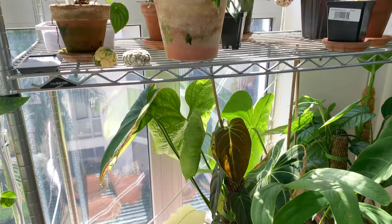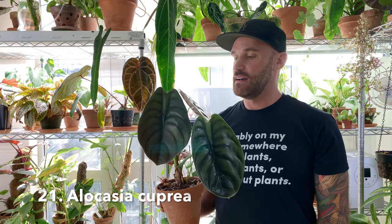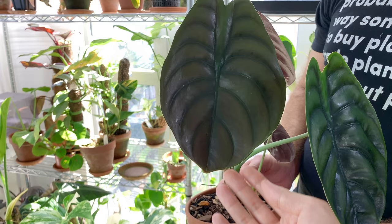So this is a favorite. It's funny - I keep telling you about how I don't like alocasia, and you've shown me like four already. So this is a cuprea. Definitely a spider mite magnet. How are you supposed to say it? I always say cuprea, but I mispronounce everything. I find these to be just really, really stunning.